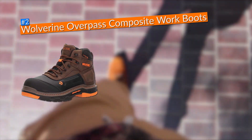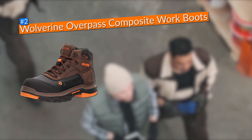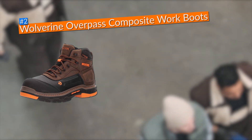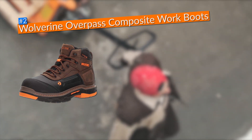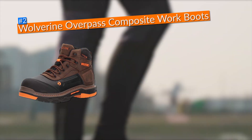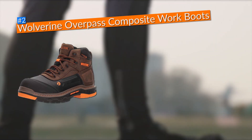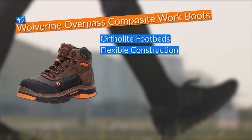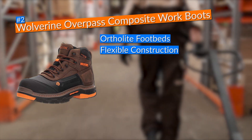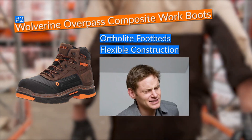In second place I chose the Wolverine Overpass 6-inch composite work boots. These boots are not only protective and durable but also substantially help in the fight against high arches. They came with impressive features such as OrthoLite footbeds and a flexible construction that were both essential in providing my feet the arch support they needed to let them rest and avoid any kind of pain.